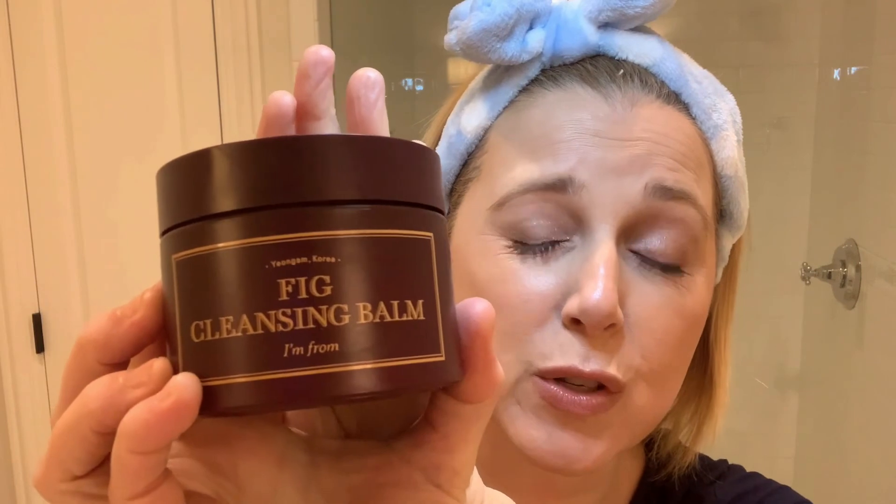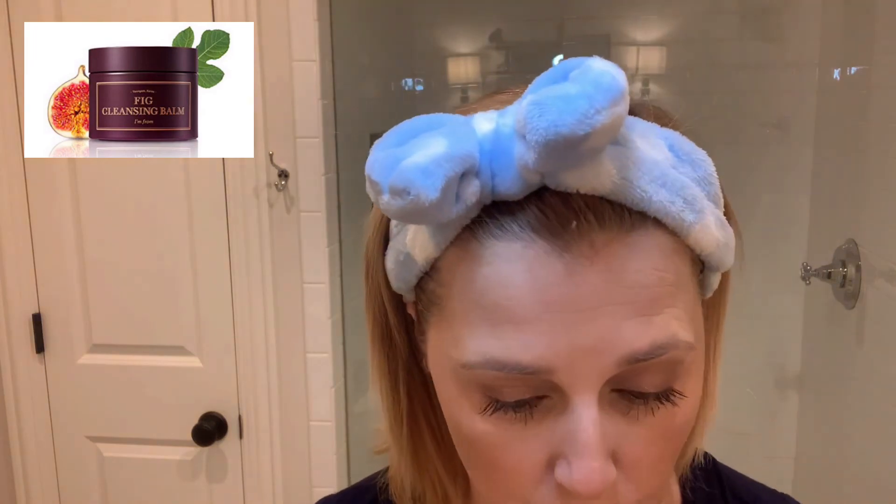I am going to start by taking my makeup off. I always use a cleansing balm to start, or a cleansing oil. Right now I've been using this I'm From Fig Cleansing Balm — all the products will be listed down below. The way you use a cleansing balm is you put some in your hand, warm it up a little, and then rub that onto your dry face all over, including on your eyes, and you'll start to see the makeup coming off.